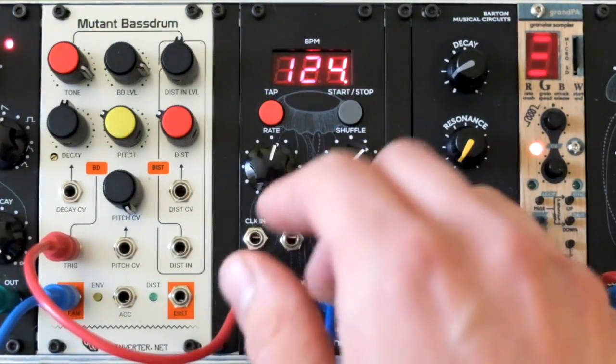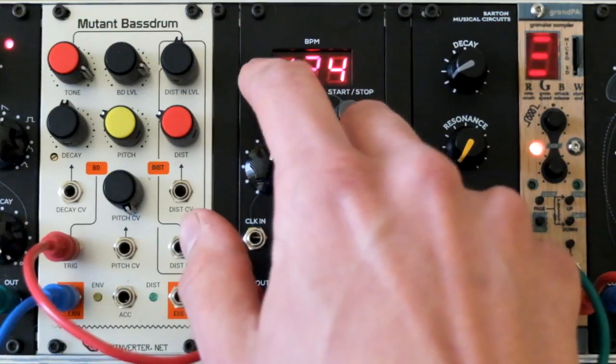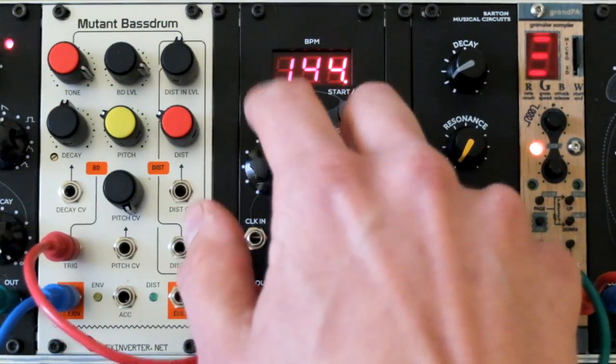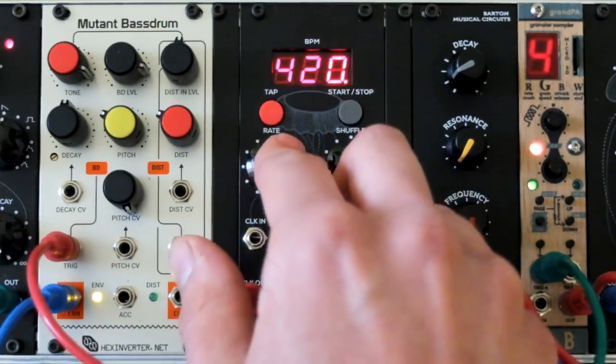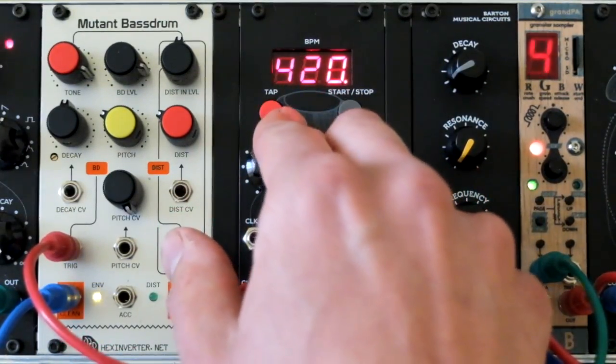Now let's check out the tap tempo feature. Also, the max BPM of the module is 420 BPM if you need a really high clock speed.